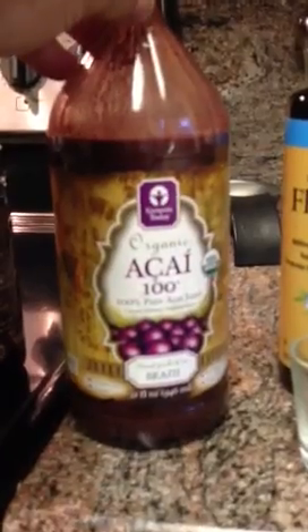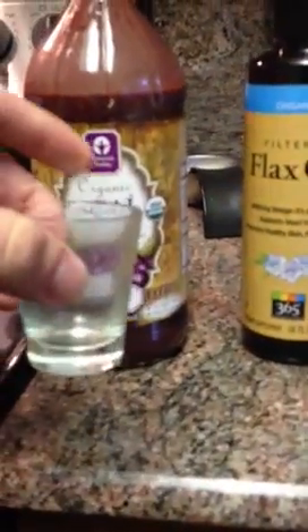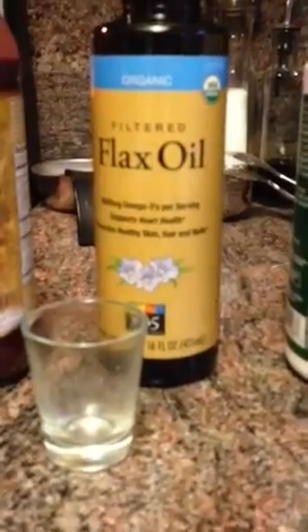Here we have our açaí berry — it's an antioxidant drink. I usually put about one shot glass of that. Then we have our flax oil. For the ladies, I put about a quarter ounce or a quarter shot of the flax oil. For guys, I go about almost a half a shot glass.